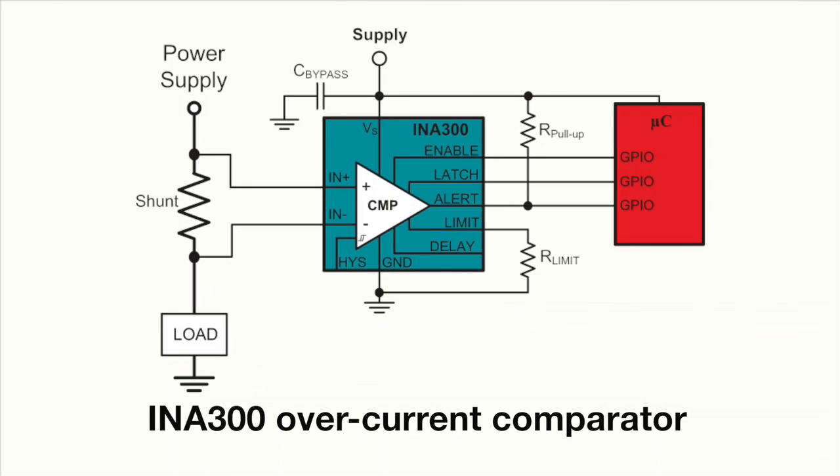The new INA300 is a dedicated overcurrent comparator that integrates both the current measurement and comparison functions into one device and requires only a single external resistor to program the current threshold level. A dual output mode allows for either a transparent or latched response to ensure that an overcurrent event is never missed.